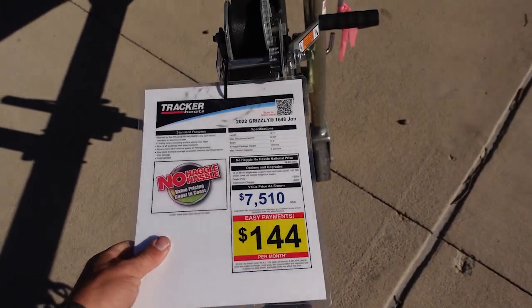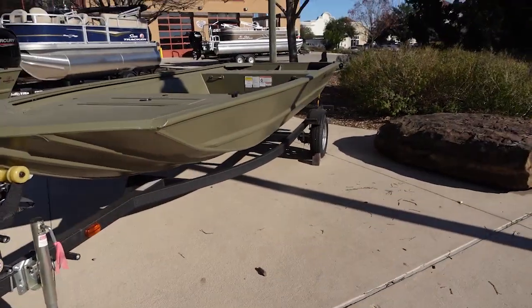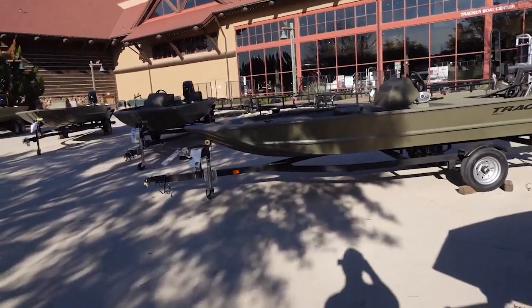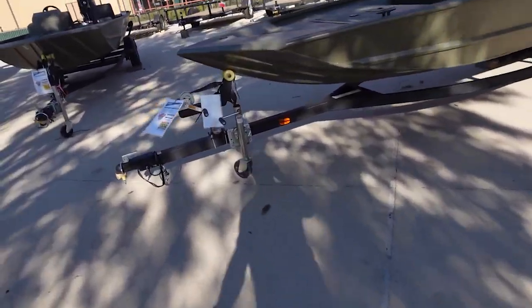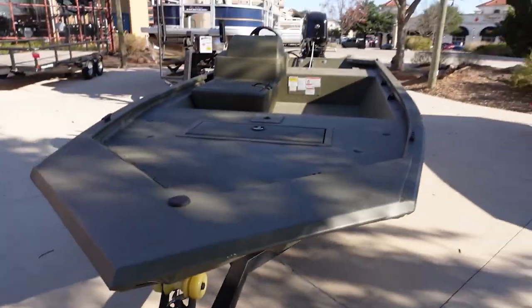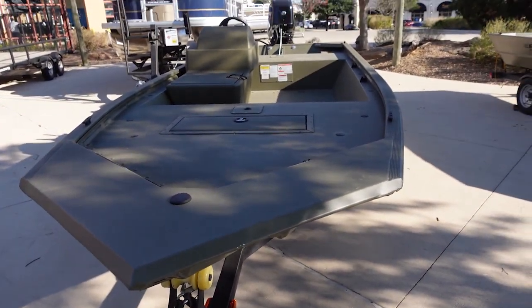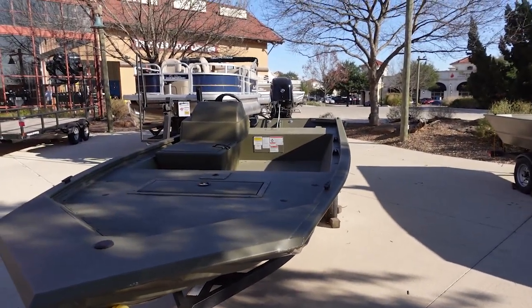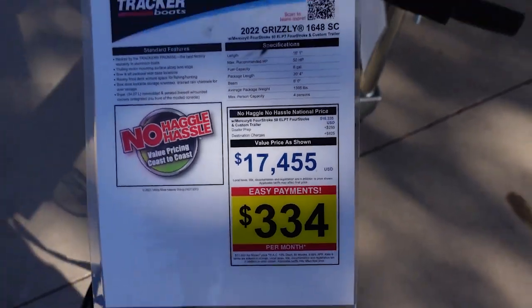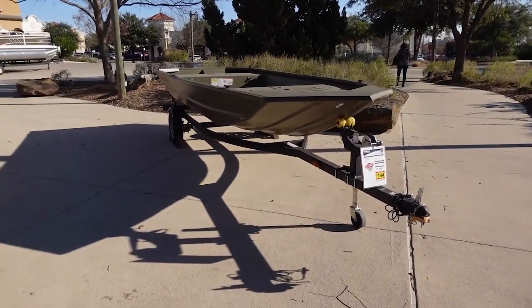If you've got the cash, you go ahead and pay it — but then you've also got insurance and everything else. There's actually a rigged 1648 right next to it here, and it's $17,455. Think about that — no trolling motor, no batteries, bare bones, all it has is an outboard and a console. Is that worth $7,000 more?